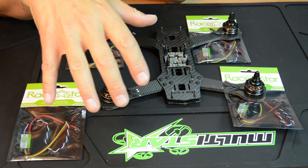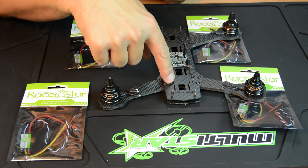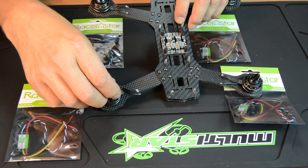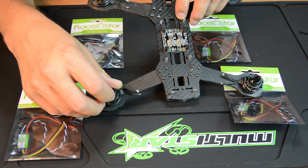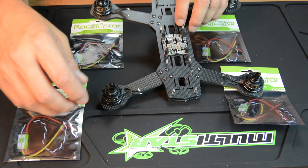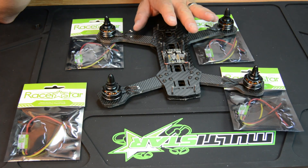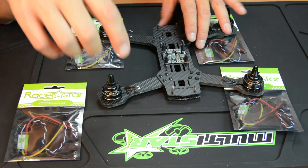Hey guys, it's Jeff again. I'm going to be rebuilding my ZMR 250 — this is the one with the five millimeter arms. This is the multi-rotor mania mini Titan motor, which has 2204 size motors with 2300 KV. I've had a problem with this quad where I kept having a short, and I pretty much tracked it down to the PDB.